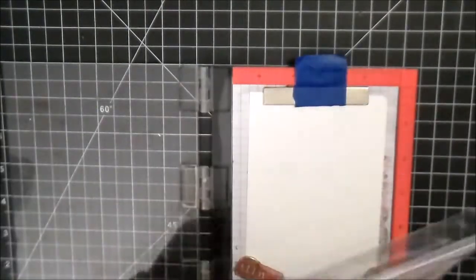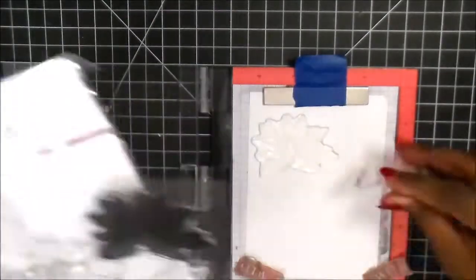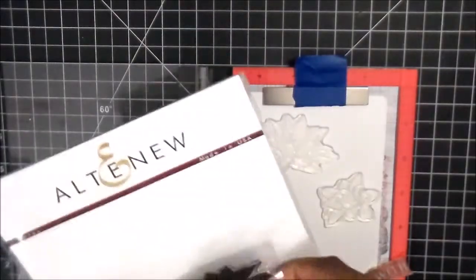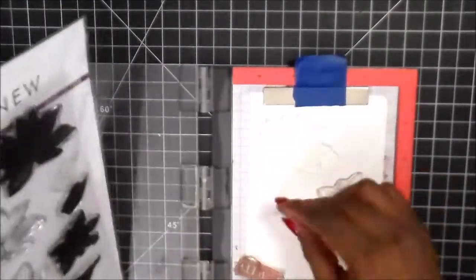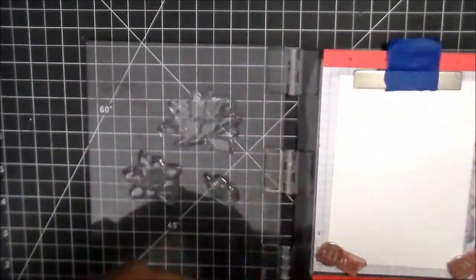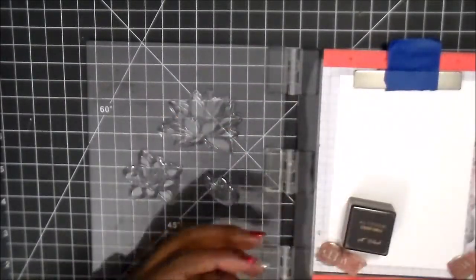What I decided to do was take the large outline flower, the smaller sized outline, and the lotus — the pods, like the little leaves that float on top of the water. I decided to do those three, and I'm just going to ink them up using the Jet Black ink from Altenew.